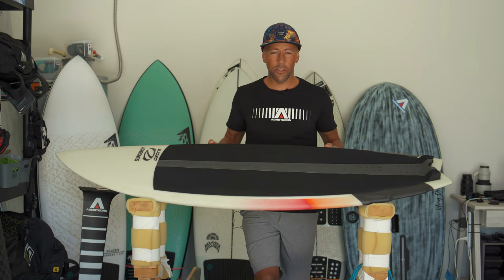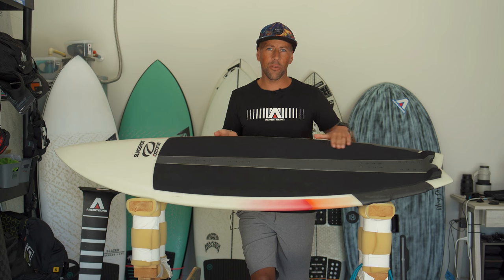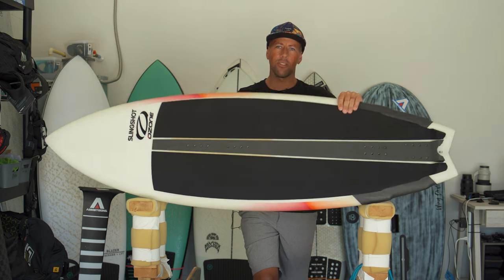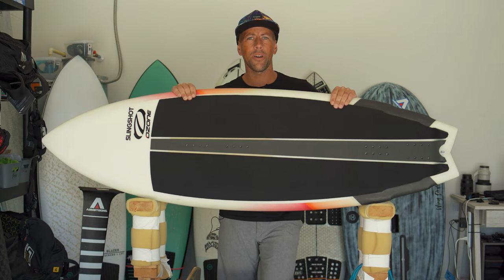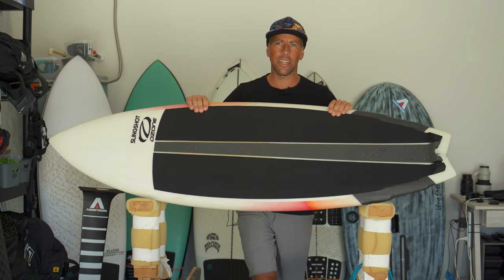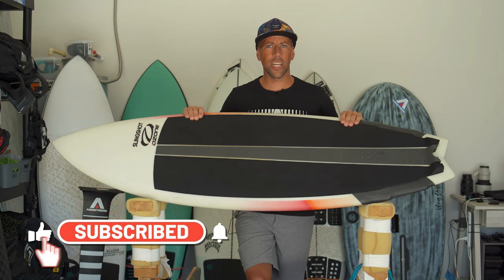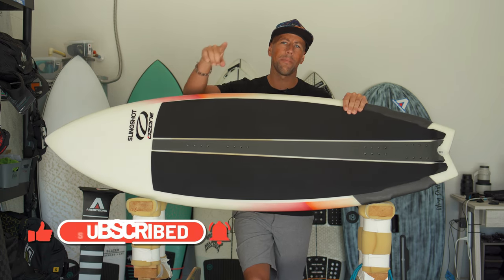Super rad board — I'm really excited about it and I think it's going to suit a lot of riders. I highly recommend it. If you have any specific questions I didn't cover, hit me in the comments below. Like the video, subscribe to the channel, and thanks for watching — see you on the next one!